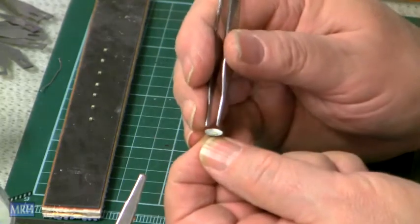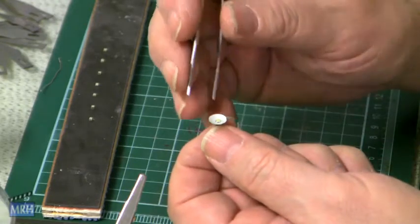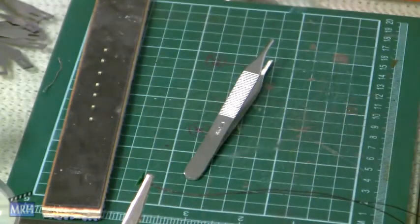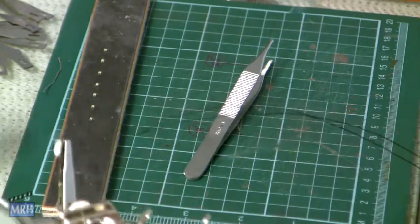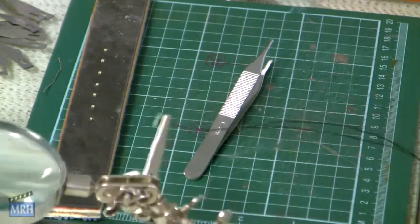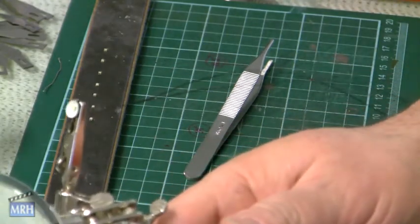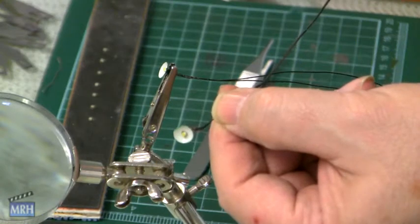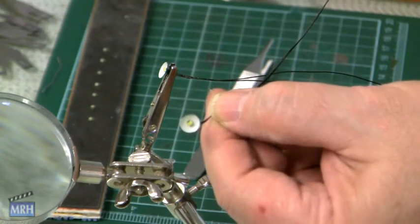Just a little adjustment with the tweezers. There we go. I'm going to hang it out to dry. I'll leave it there to dry, and that'll come out just like this one. Tacky Glue disappears, and this sucker will be centered right in there.